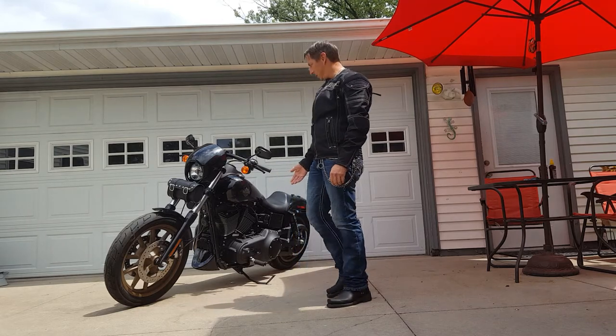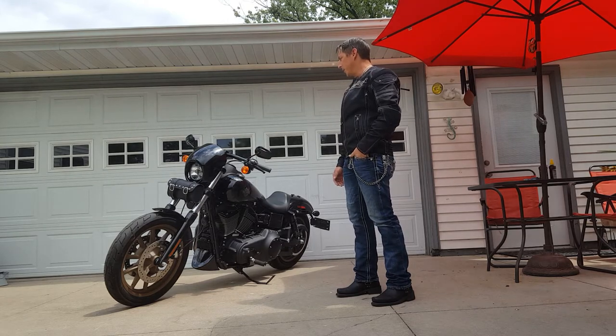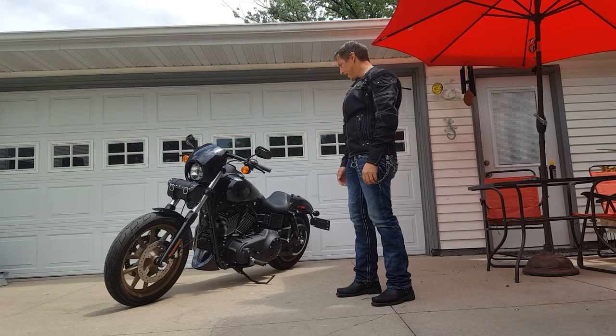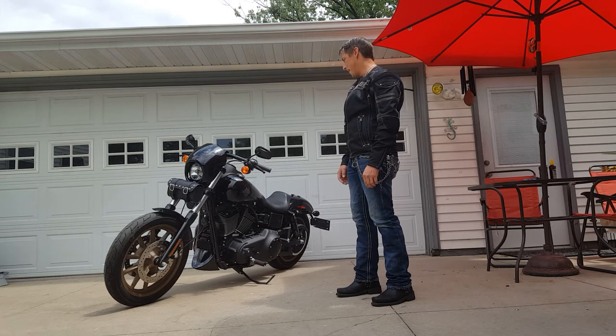This is my 2017 Harley-Davidson Lowrider S. I purchased it last year and I needed a way to carry a few essential tools and a tire patch kit with me on rides. I actually had a tool bag on here but the buckle fell apart, so I had to look for something better.